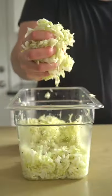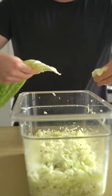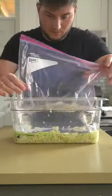Here I'm going classic with sliced white cabbage, juniper berries, and caraway seeds, and salt. That's literally all you need. In fact, you don't even need the spices — all you need is the salt.